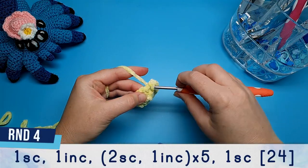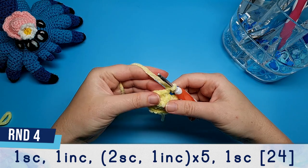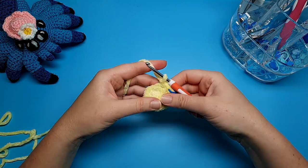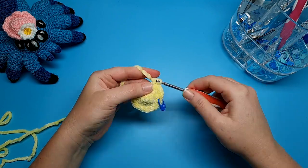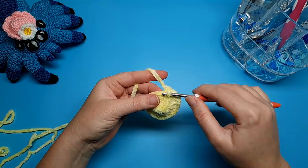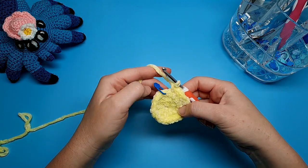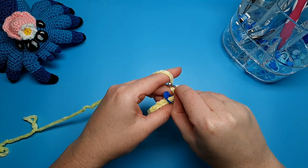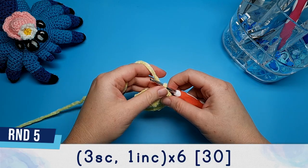Round four begins with one single crochet, then in the next stitch we're going to do an increase — that's two single crochet in the same stitch — and then repeat two single crochet, one increase five times. After that fifth increase you should have one stitch left in your round, and we're just going to pop a single crochet into that one. Round five is three single crochet, one increase, repeated six times.